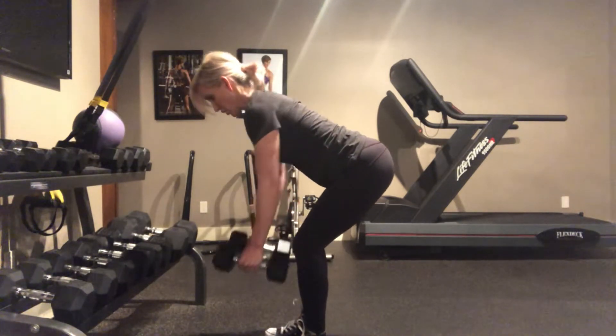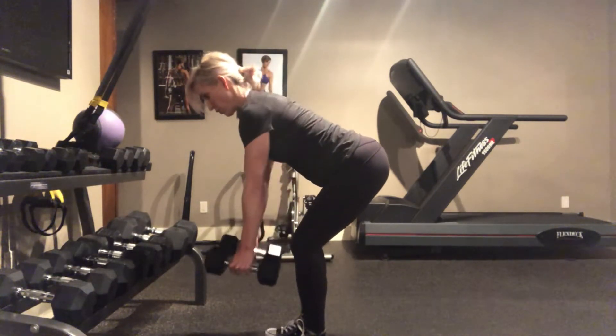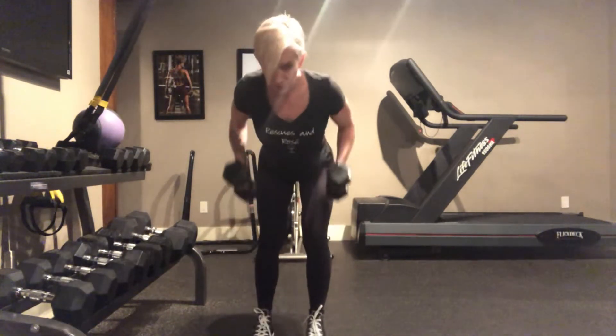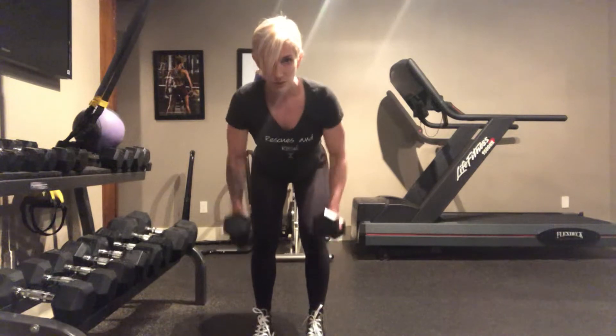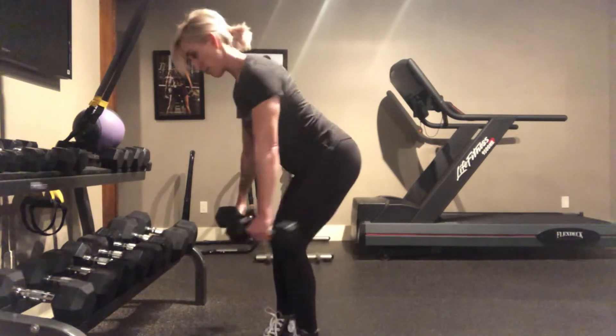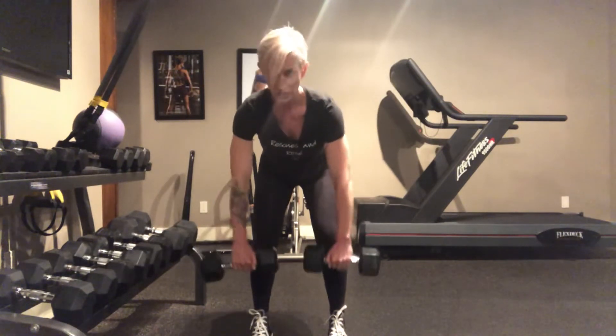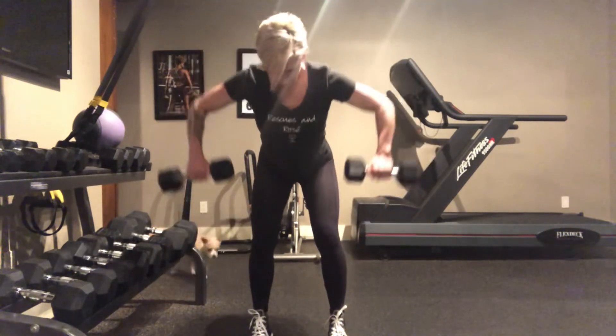Finish with ten more rows — neutral grip. And then five wide, elbows out. Stretch those lats. Stretch.